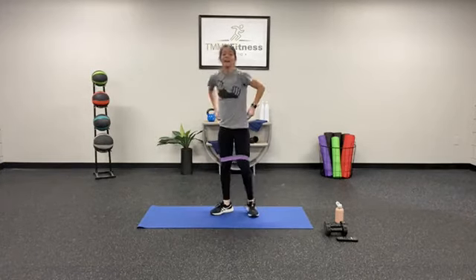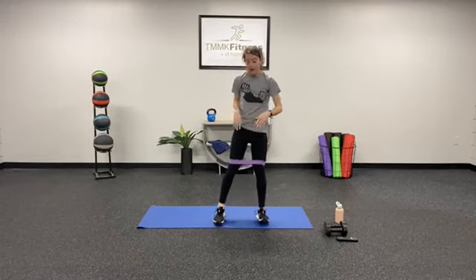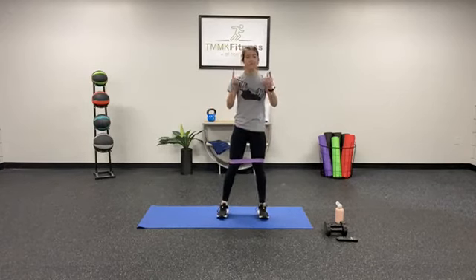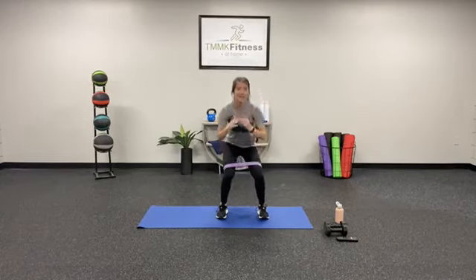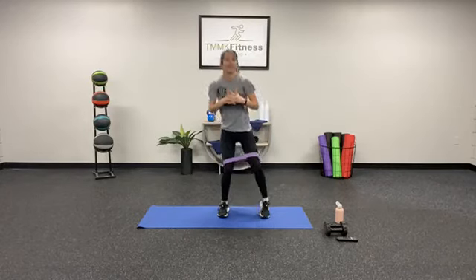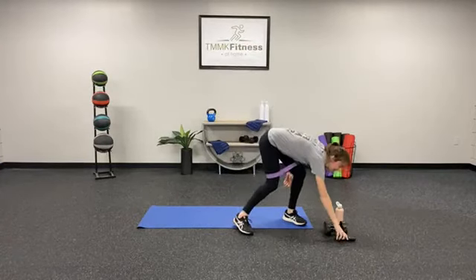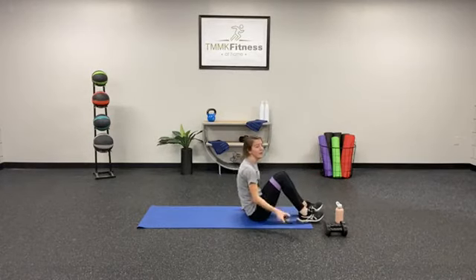Exercise number three — last one in this group — is a squat with an alternating leg lift. Keeping that band on your knees, stand nice and tall, shoulders back, core tight, feet facing forward. We're going to squat down and lift up a leg, squat down and lift up the other leg, alternating for 40 seconds. Are y'all ready? Go ahead and get down on your mat — glute bridge starting in 3, 2, 1.